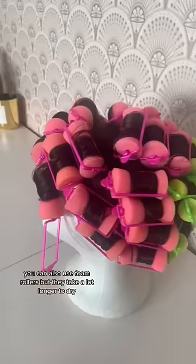You can also use foam rollers, but they take a lot longer to dry. I tend to like to use them in my wigs — they give a much tighter curl, but the outcome is so beautiful.